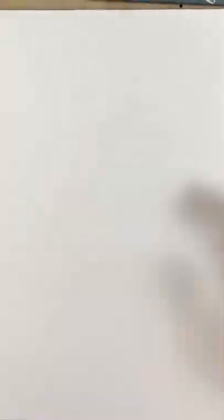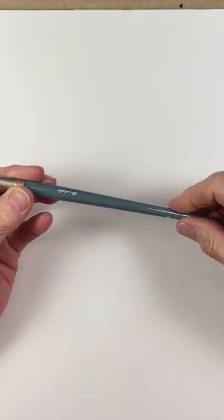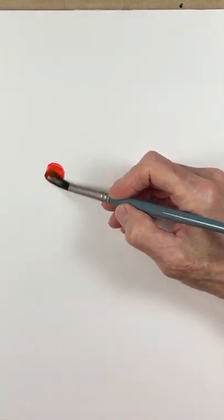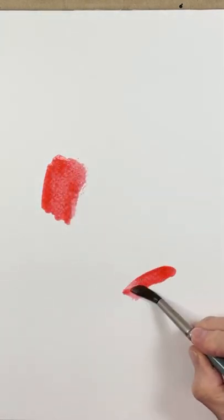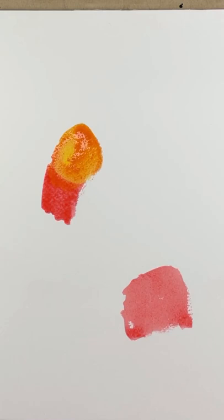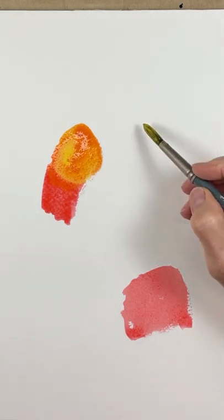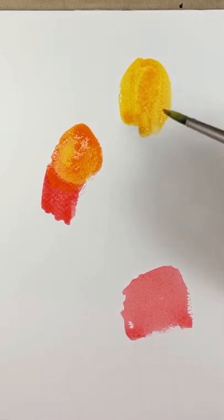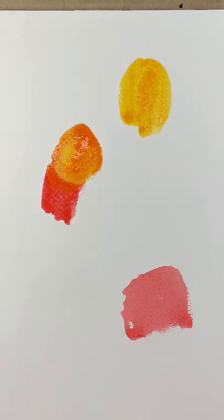Let's have some fun. I'm starting with this — it's a Creative Mark Mimic brush, very inexpensive synthetic brush — and I'm loading it up with some red and I'm just going to start making some blobs. I'm not thinking about birds, I'm just creating shapes. These are Winsor & Newton watercolors.